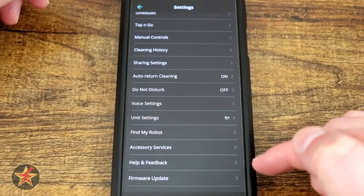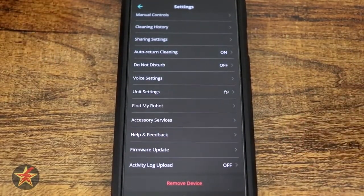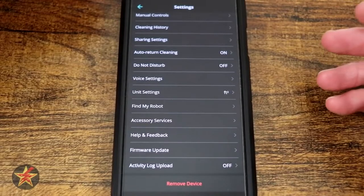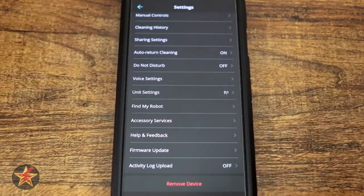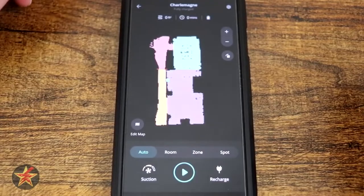You have Help and Feedback, just like before, and then Firmware Updates. The firmware updates mean the robot will continuously become smarter over time, or if there's a problem they will be able to correct it. Activity Logs is sending information to Eufy — you can choose to do that or not, I selected no. And then you can remove the device if you so choose.